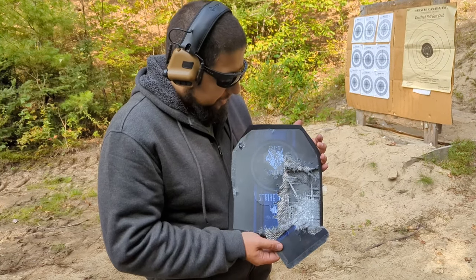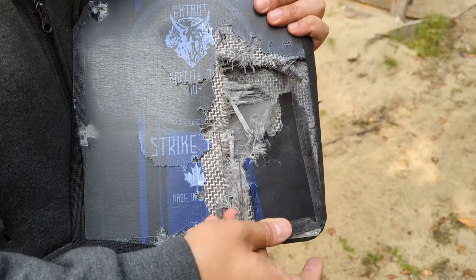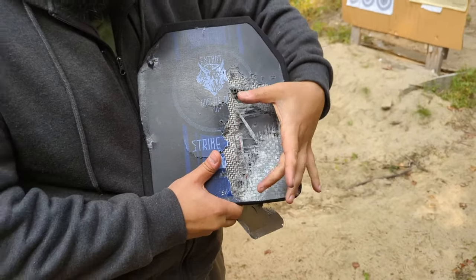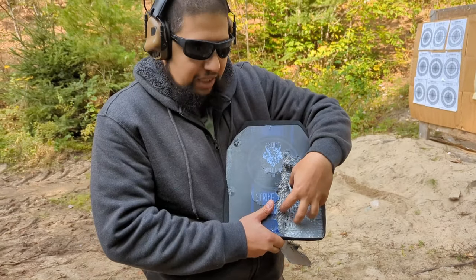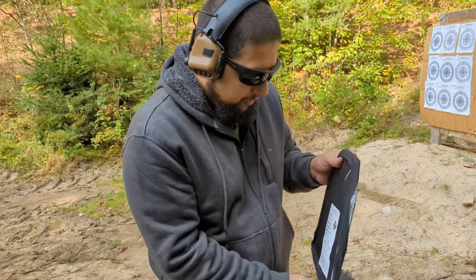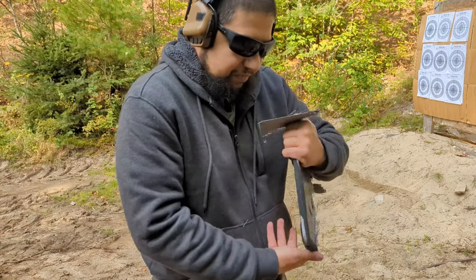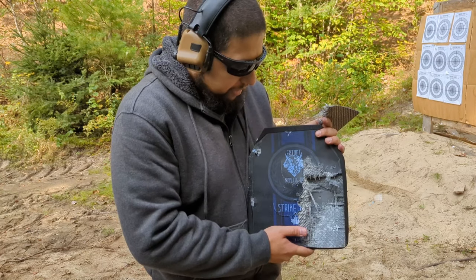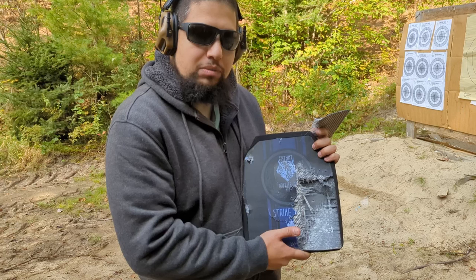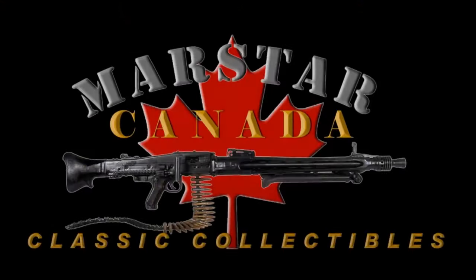Here it is after six rounds of .308 and all the other calibers we tested. Obviously it's taken a bit of a beating, but the performance itself — I'm actually quite pleased with this. Worst case scenario, taking six rounds of .308 in this area and still holding up. There's definite deformation in the back a little bit, but this is a worst case scenario. This plate stood up to what it's rated for. I think it's excellent value for the money, and if I was looking for a set of these plates, I wouldn't be shy to get these. They actually surpassed my expectations. Thanks for watching. We'll catch you next time. Take care guys.